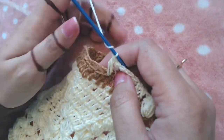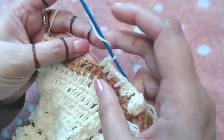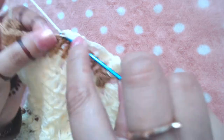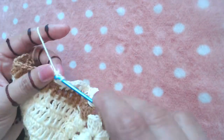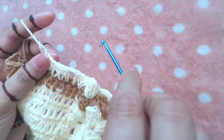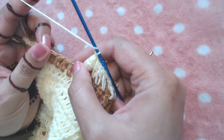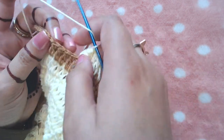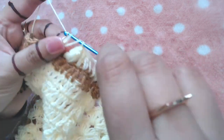Now I'm going to skip a double crochet — this one — and into the next I'm going to make one popcorn stitch. Then skip the next double crochet and make one double crochet, skip the next double crochet, and make one double crochet into the next three double crochets.